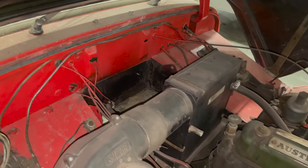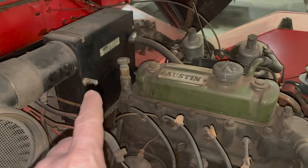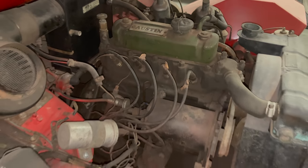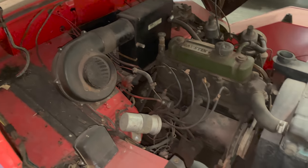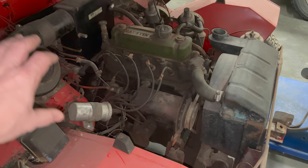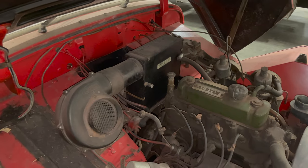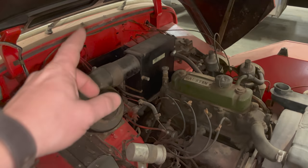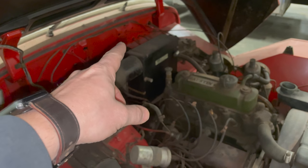We're missing a battery and it looks like possibly one of the battery cables. We're also missing the little hose that goes from the heater valve to the heater, but beyond that I don't see anything missing at first glance. Obviously there are little things like the air duct vent, but nothing that we need to get this running.